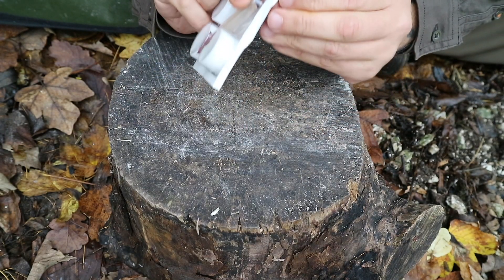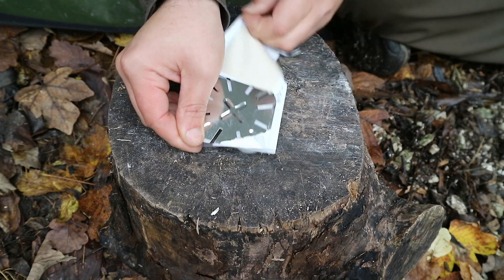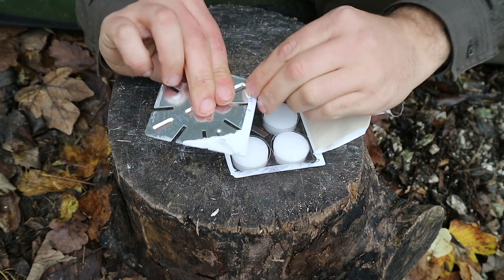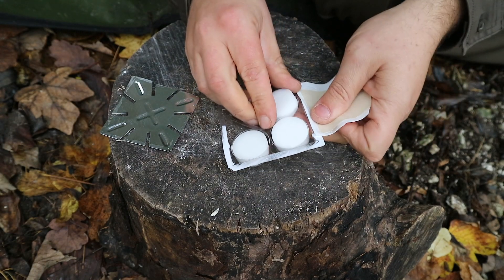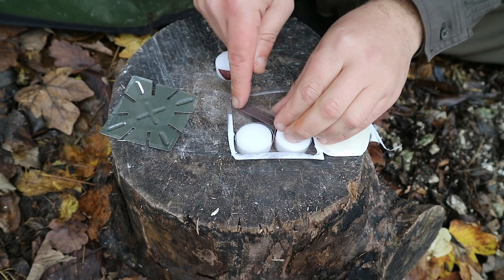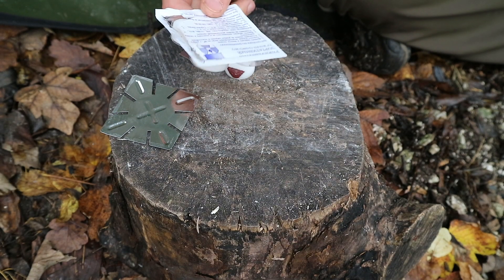So first things first, we're going to get this stove and hexamine tabs out — easier said than done with cold hands. There we go. You can see that's one of those little fold-out stoves. There are the little hexi blocks with the firelighter strip on — looking forward to these. And just our striker. So this will be enough for this little pack — just got some water to heat and that tin to heat up as well.